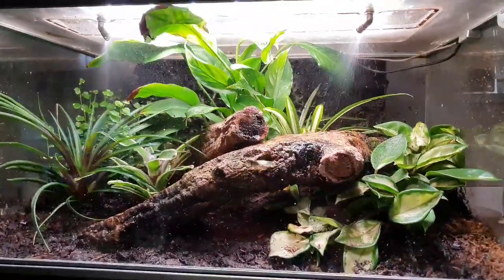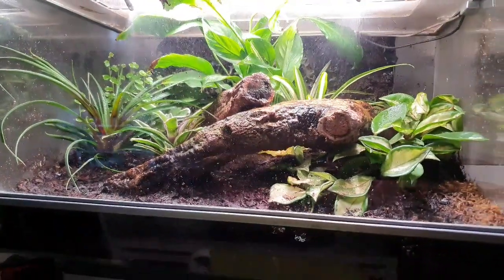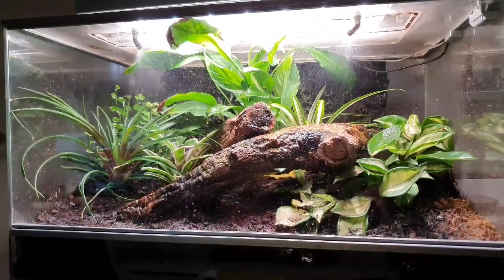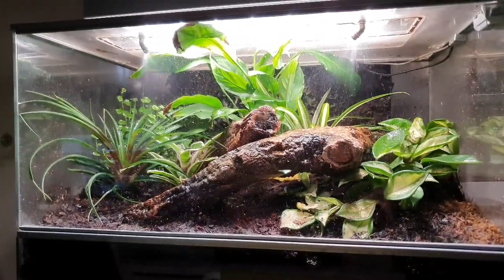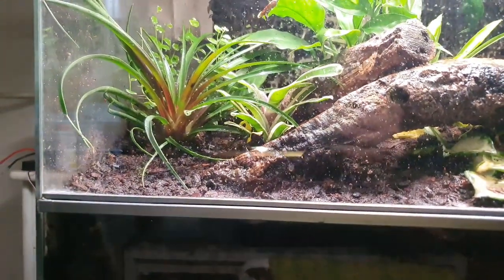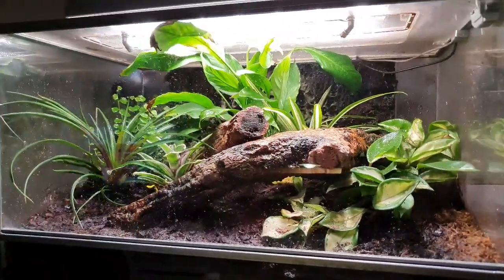I've just managed to catch it raining! The frogs are out the back but they'll probably come back out in a second. This rain cycle will run for 30 seconds and then stop itself, then it'll do it again a bit later tonight. A bit of rain and you see who comes out to have a look — it does that twice a day, 30 seconds at a time, keeping everything nice and moist.